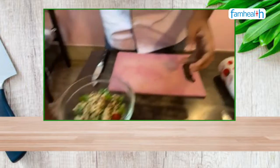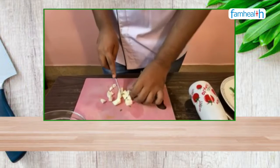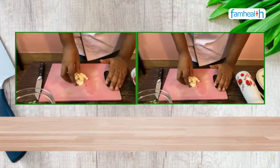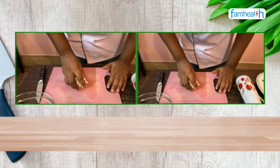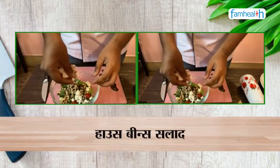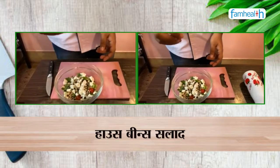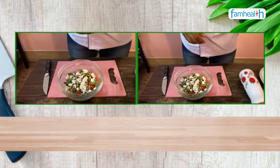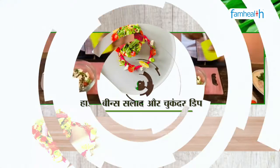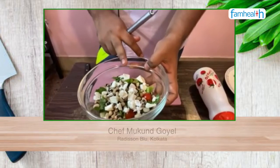Then I will add fresh buffalo mozzarella cheese. This buffalo cheese is very rich in calcium and is also very healthy for the bones. It is not preserved — it is freshly made — so you can store it for a maximum of 1 to 2 days, after that it goes bad.